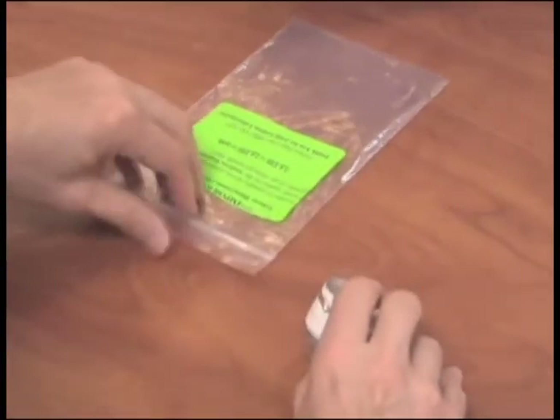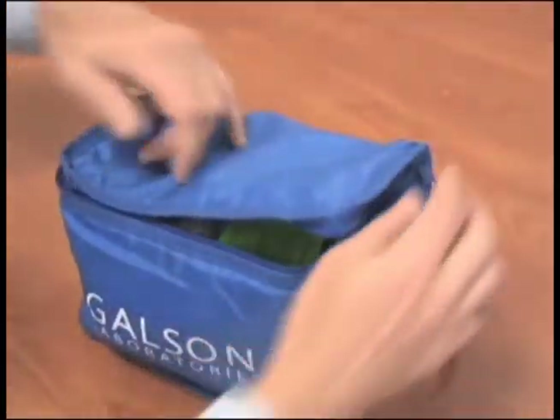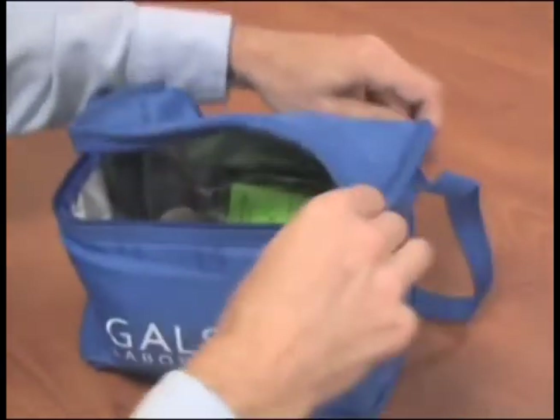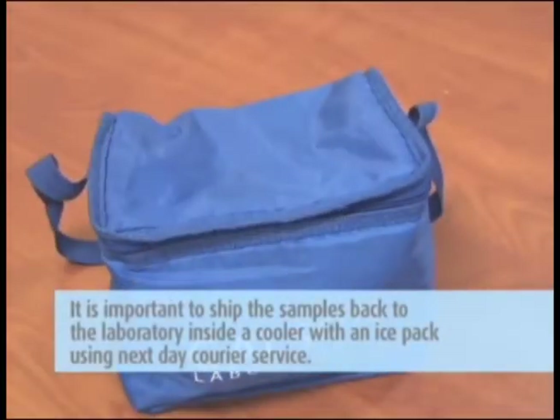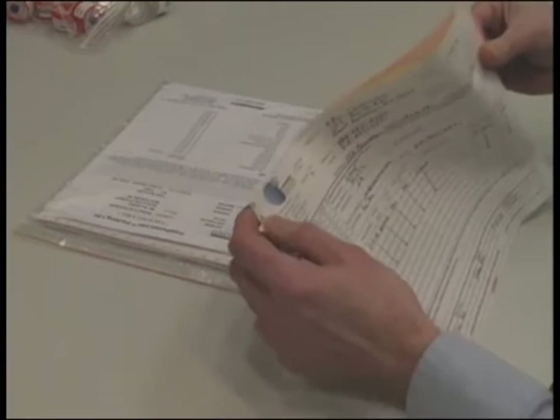Place the labeled cassette into a Ziploc bag and place the Ziploc bag inside the cooler with a frozen ice pack for shipment to Galson Laboratories. It is important to ship the samples back to the laboratory inside a cooler with an ice pack using next-day courier service. This will maintain the stability of your samples.